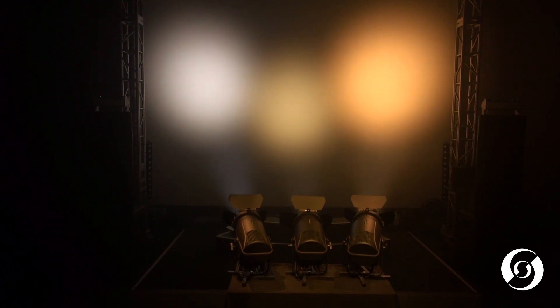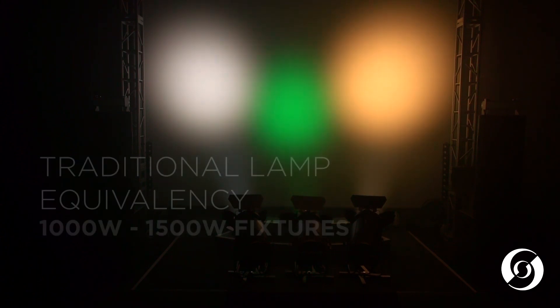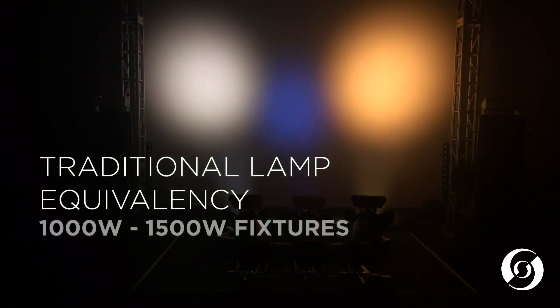The fixture is available in three distinct versions: a full color version, a tunable warm white, and a tunable cool white. All three models are optimized for high output and quality color rendering with quiet operation, making each one an ideal replacement for your 1000-watt to 1500-watt traditional lamped wash fixtures.